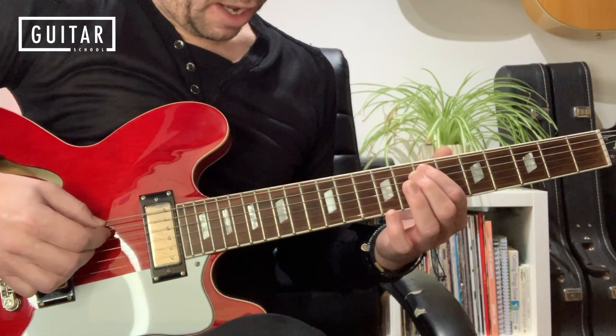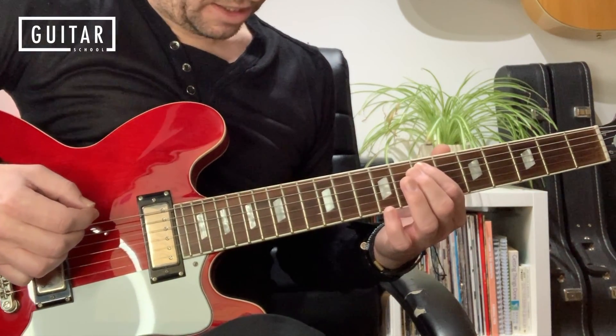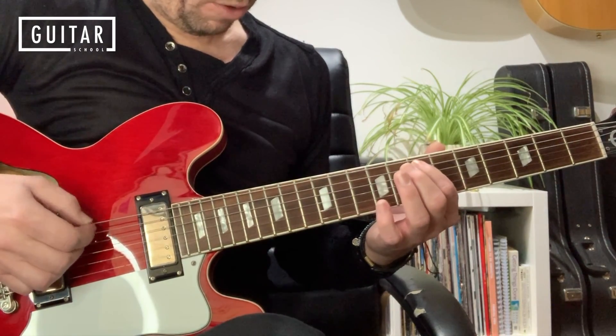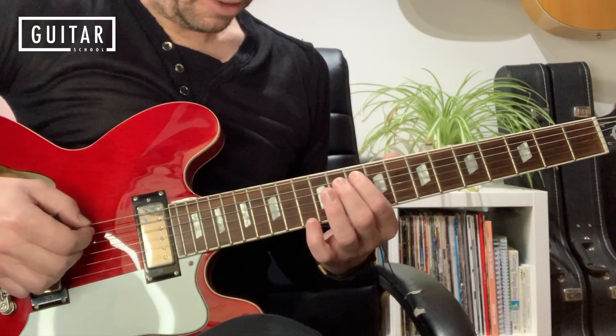And then we up-pick that same note again and slide it to fret 10. So we go down, stop, up, slide to fret 10.